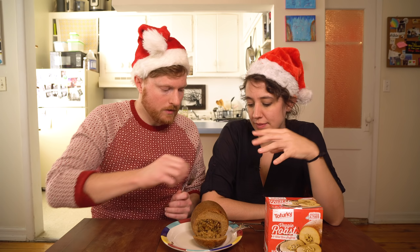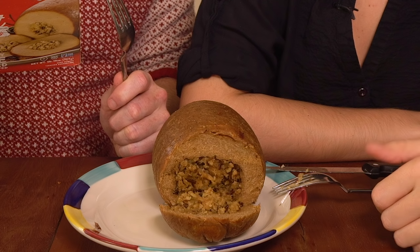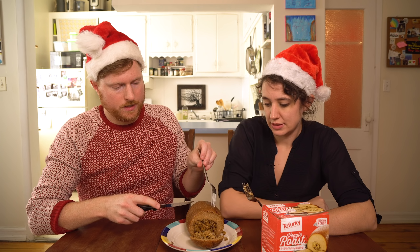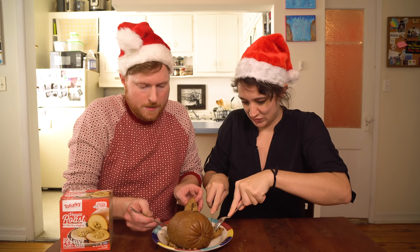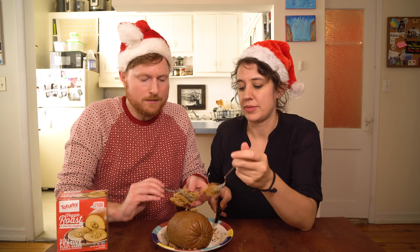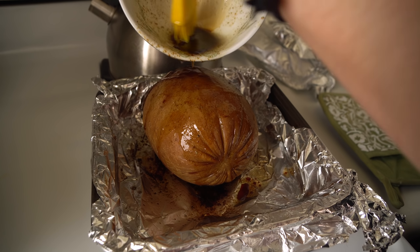Tofurky. Long time in the game. The outside looks like the least appealing, but inside with the wild rice and the stuffing — the stuffing looks the best out of all of them. You can see the wild rice, you can see all the little bits of it. Vegan natural flavor. This is the only one that did not come with its own gravy. It recommended a baste of olive oil, soy sauce, and sage, which I rubbed on it before roasting it.